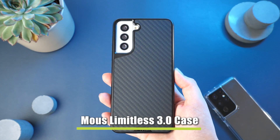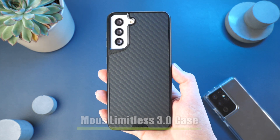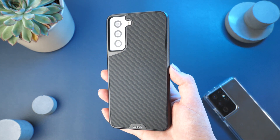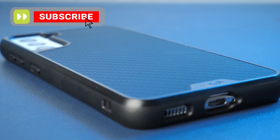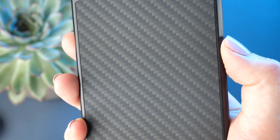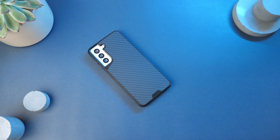I am first going to look at the Limitless 3.0 case on the S21 dummy device. Here I hold the Aramid fibre design, however it is also available in bamboo, black leather, speckled fabric and walnut. I am very fond of the look of the Aramid fibre cover. When hit by different lighting, it subtly changes its appearance, making it a rather diverse looking cover. Its overall look is quite smart and quite a fashionable accessory.